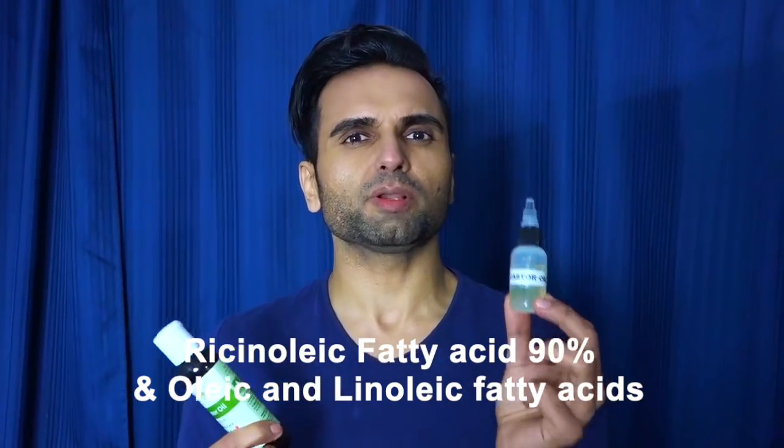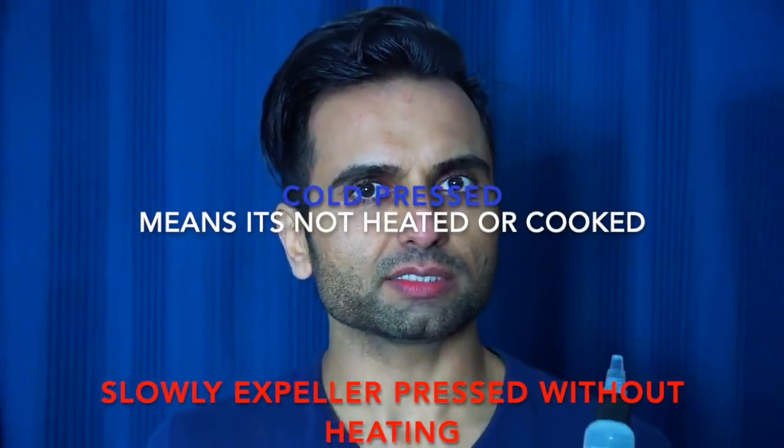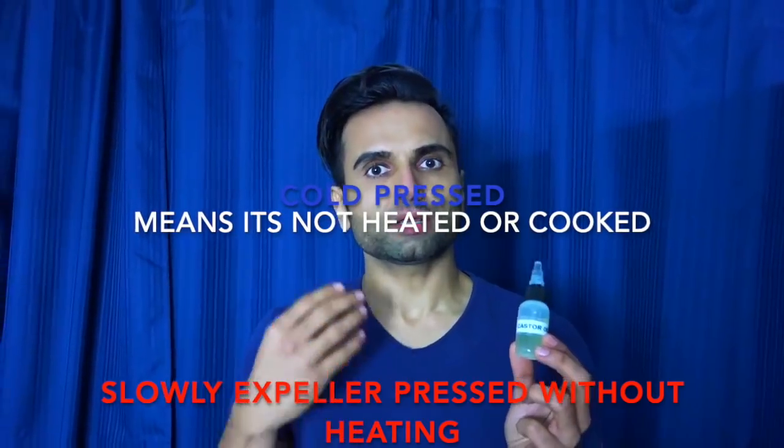So many people ask me what I do for my eyes — why they are white. I didn't always have white eyes. I had severe eye problems for many, many years. My eyes were blood-red, shot, they would dry out, and they would be very itchy. Five years ago, a very old person advised me to try pure castor oil in my eyes.